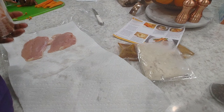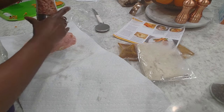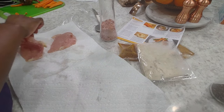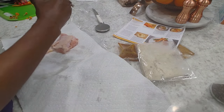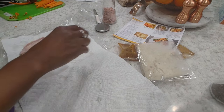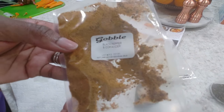So we're going to towel dry and season both sides with salt — handy-dandy pink Himalayan — and then season with coriander and black pepper spice.